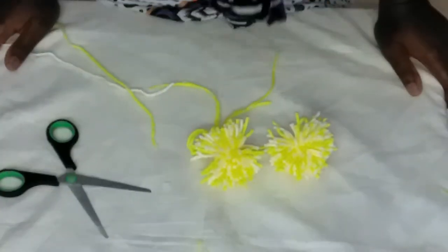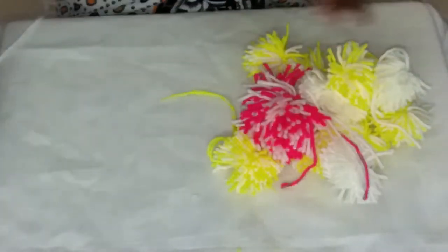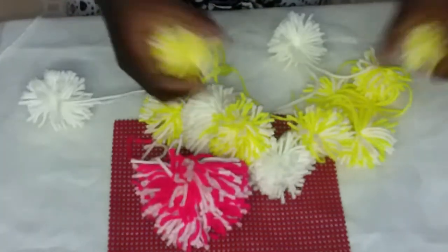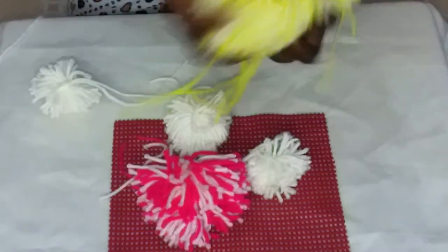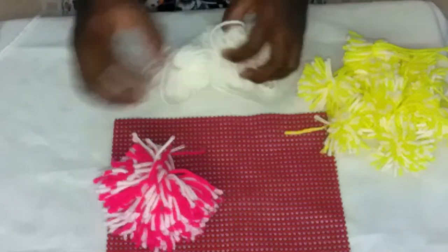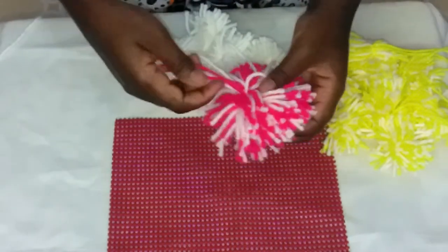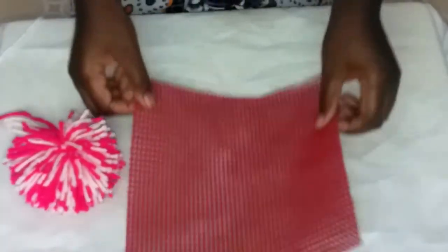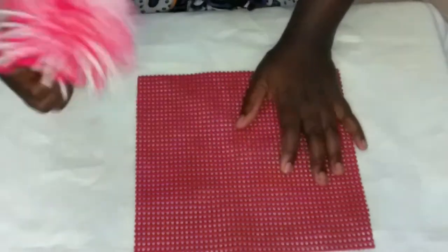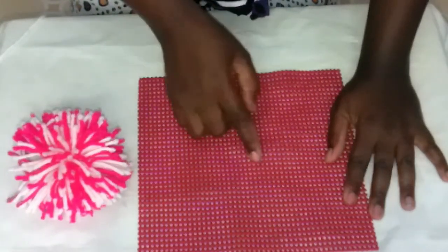We have our pom-poms! So we're going to make our mat made from the pom-poms. Here I have the mesh, and I have my pom-poms here. I have yellow and cream white — they are eight — then I have four white, and this one which is made of pink and cream white. So we're going to start with these. I want to lay this as our centerpiece on the middle of the mesh, so for me to identify the middle — the middle should be around here.